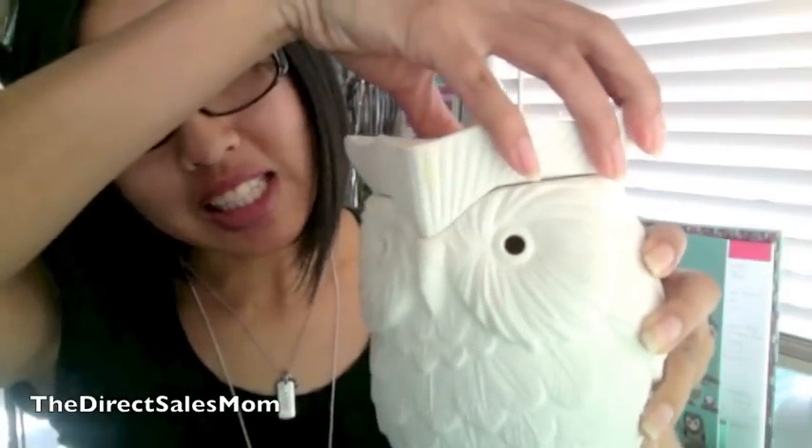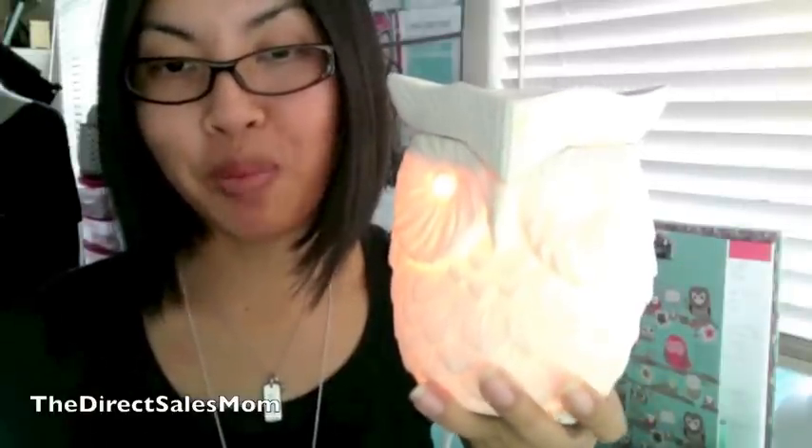This is an owl warmer called Hoots from the Scentsy family of companies. It goes on like that. The website says: 'Hoots is a piece of art, a finely detailed warmer that glows golden when on. Flip the switch and watch this symbol of wisdom come to life.'